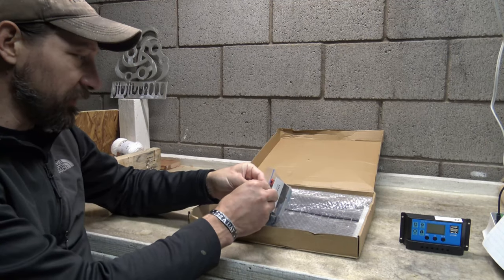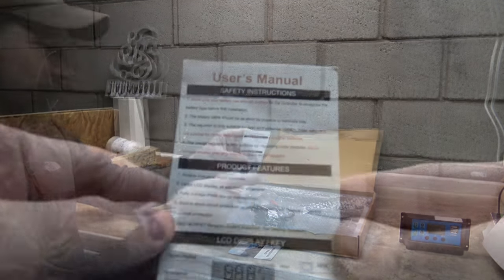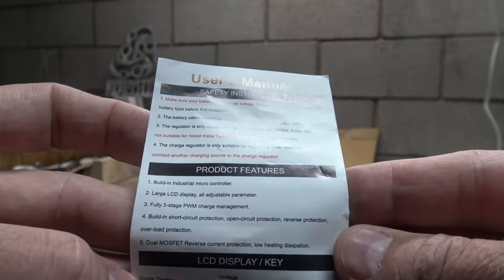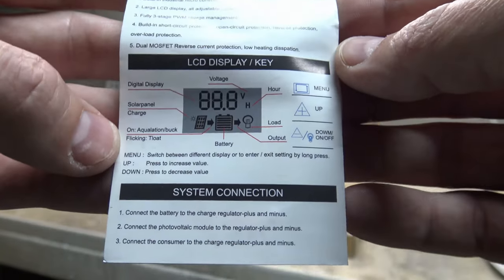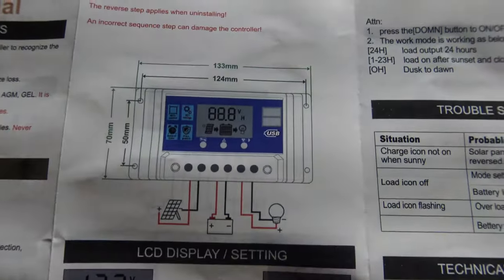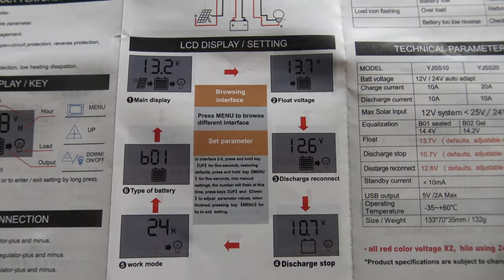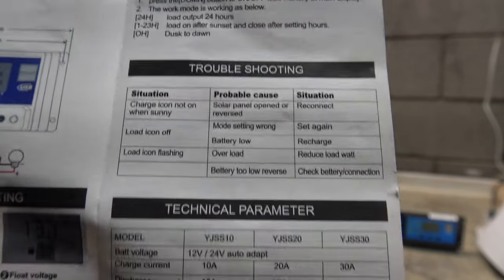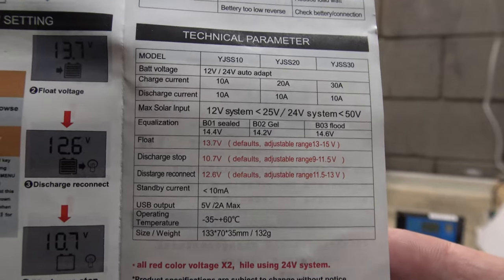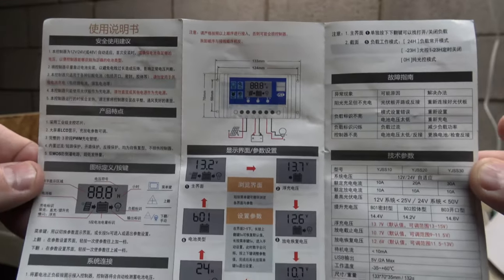Looks like we have some directions and a user's manual with safety instructions and a little bit about the product features, including the LCD display. Feel free to pause if you want to read more closely. Opening to the next page, there's a diagram, and here it shows what the display will cycle through. There's also a troubleshooting guide and technical parameters for this product, and then the back side repeats everything in different languages.